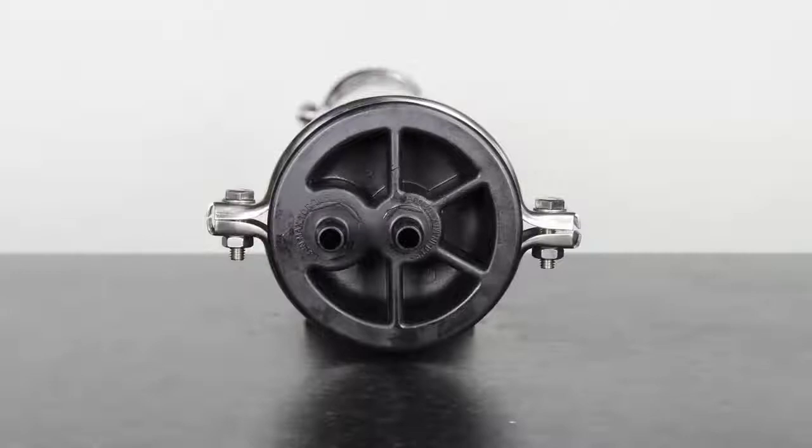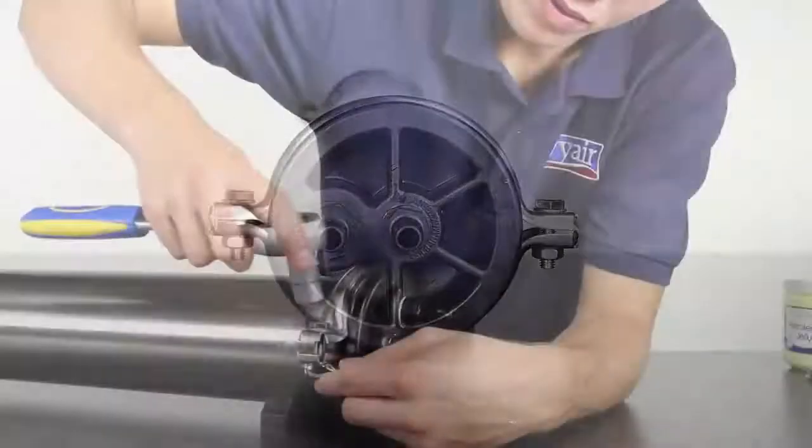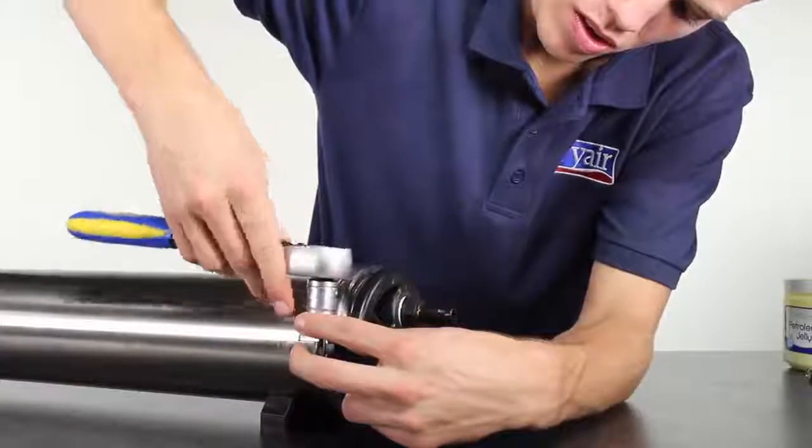Attach the outflow head to the other end of the membrane by the same process. Next, attach and screw on the clamps to keep the heads in place.